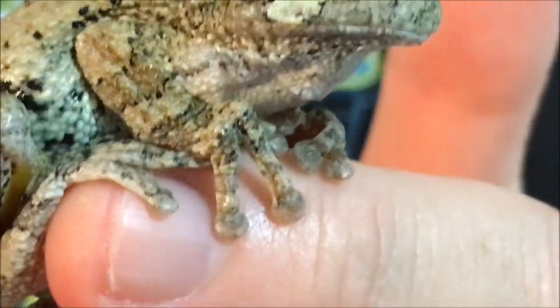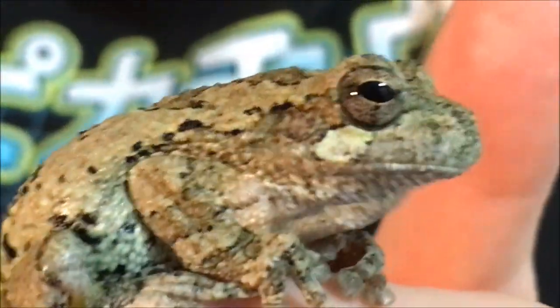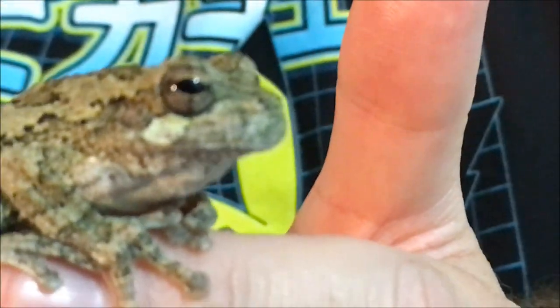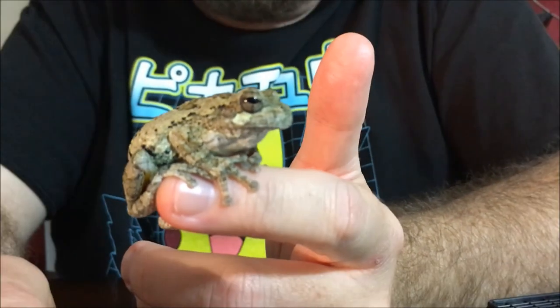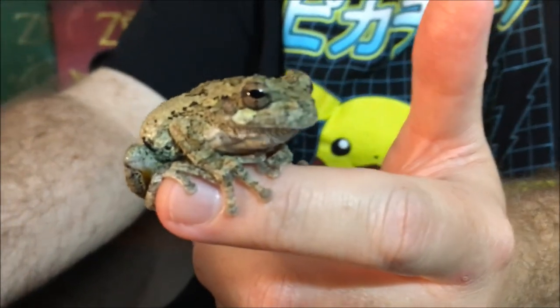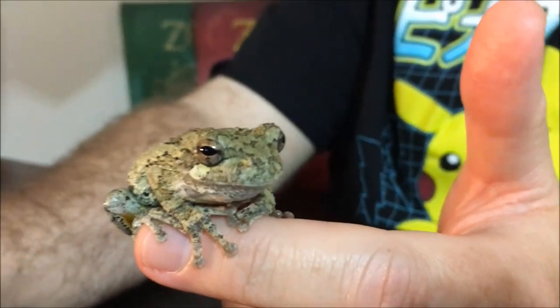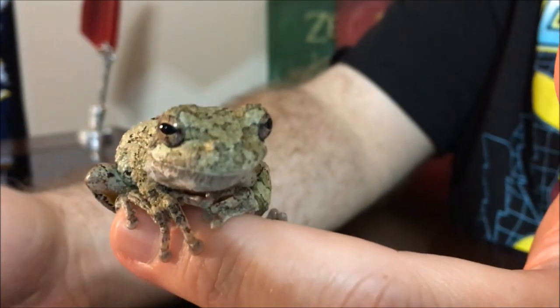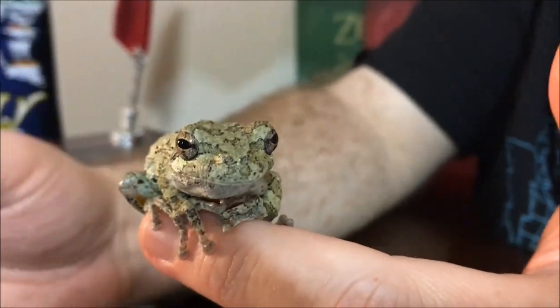We found him tonight in the rain at night. We're going to take this little dude and turn him free out in the trees — I don't want to keep him as a pet. I always say at the end: keep it wild. When I say that, I mean if I find a wild animal I'm going to keep it wild — I'm going to turn it free. If it's a wild animal, it needs to stay wild.